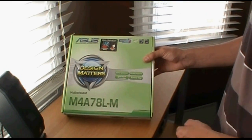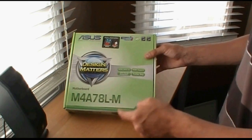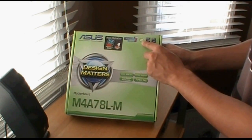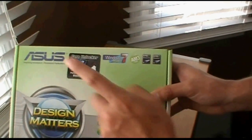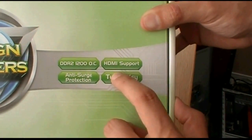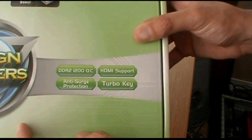So this is the Asus M4A78L-M. It has AMD AM3 CPU support, but this is an AM2 Plus motherboard. It has Core Unlocker, it supports Phenom and Phenom IIs, DDR2-1200 OC, HDMI, Turbo Key, Power Surge Connector, and Anti-Surge Protection. It's got all that.